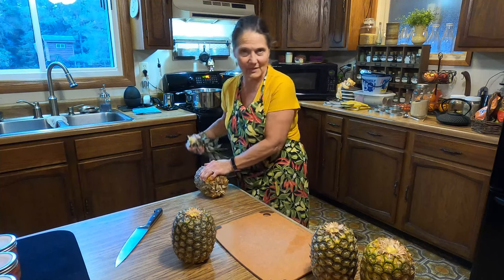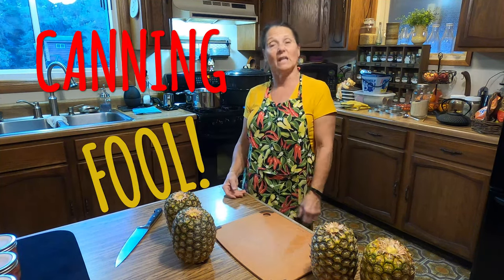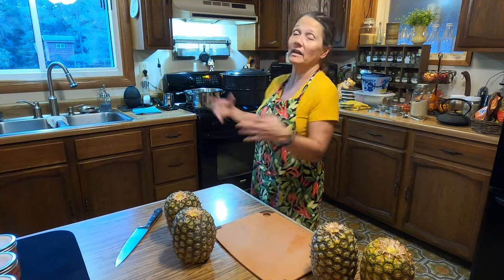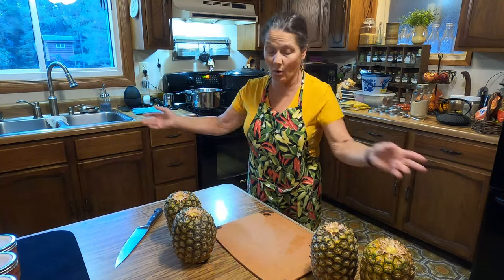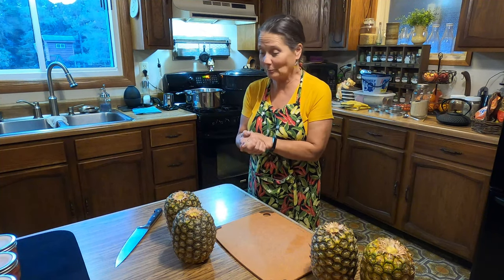I think I canned some this spring. Right now, my sister would call me a canning fool because I have been canning all day long, just non-stop. It's 6:30 in the evening and now I'm going to be doing pineapple. But I need to get this done. Let me get a bowl so I can start showing you how I cut up a pineapple.